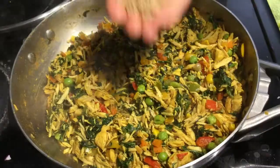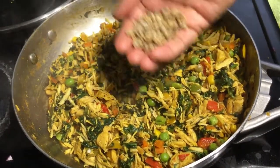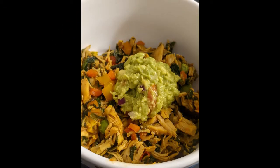Now the dish is almost ready. Finally, we can add some sunflower seeds for a crunchy feel, then add a drizzle of olive oil. We can also serve it with guacamole — it's a great combination.